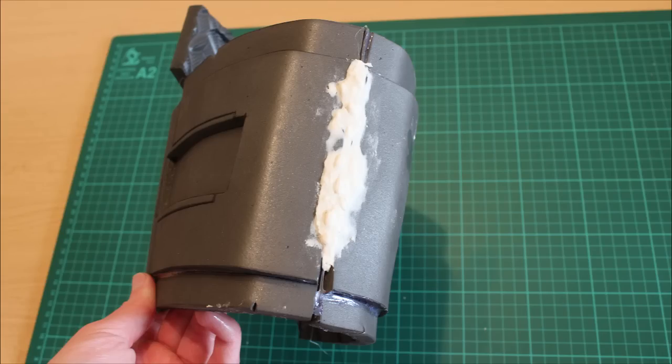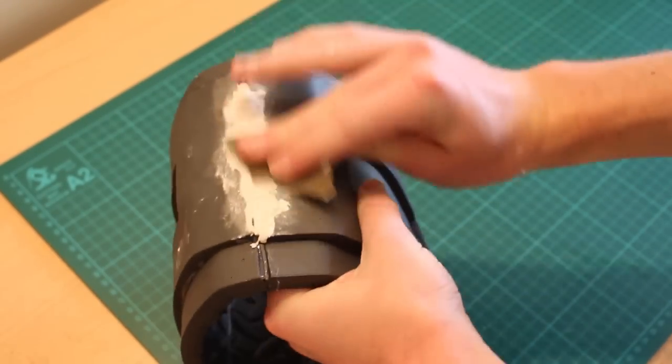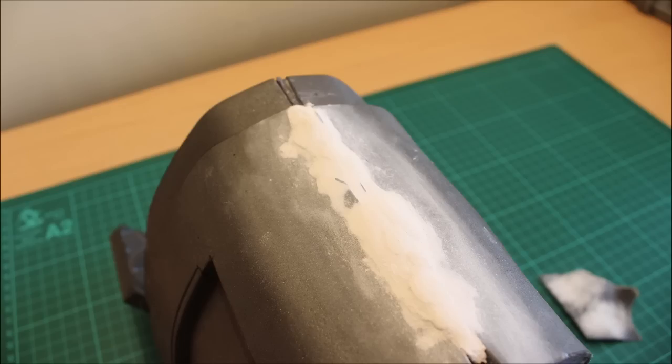Once you've got it on there, leave it to dry — it might take overnight, so a solid seven to eight hours. Then just grab some sandpaper and sand the thing down. You can get it pretty flat and almost seamless. And once it's done, it should come out nicely looking like so. Very simple, and you can do it for any seam on any pieces of the armour for any costume going ahead.